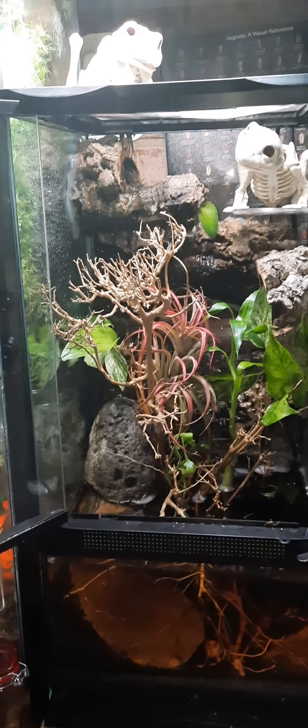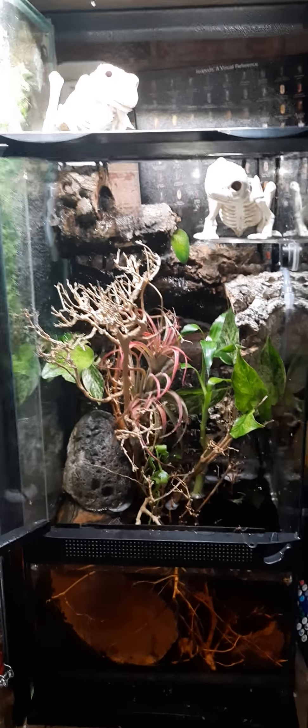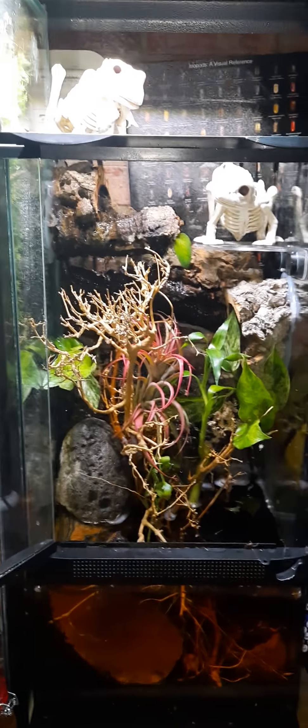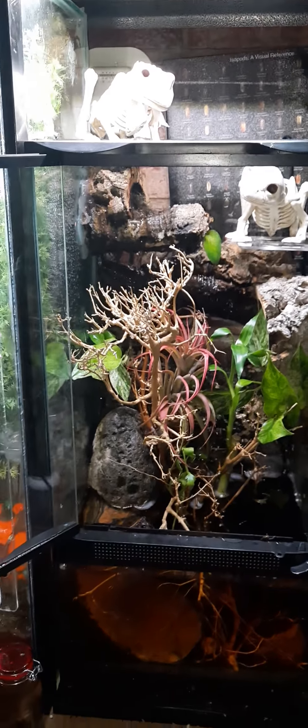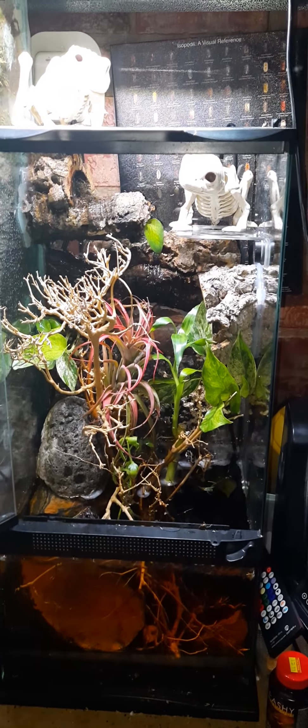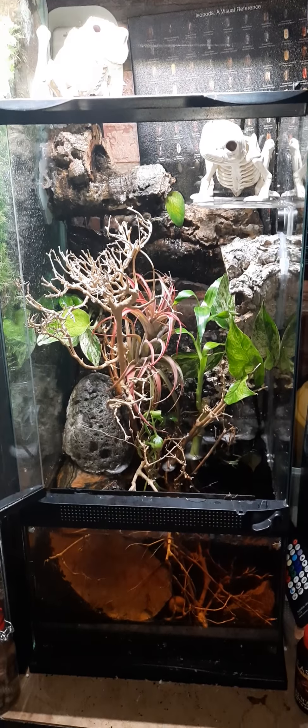I'm so glad I finally got this done. I've had this idea in my mind for over a year. I didn't feel confident the first time I was making this terrarium, but now I do — and it's as good as I thought it would be.